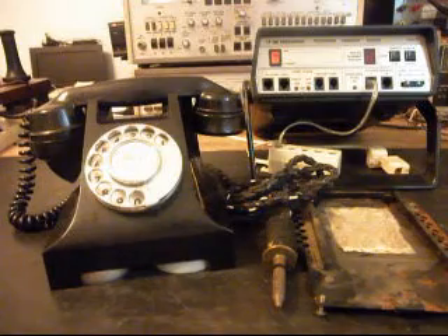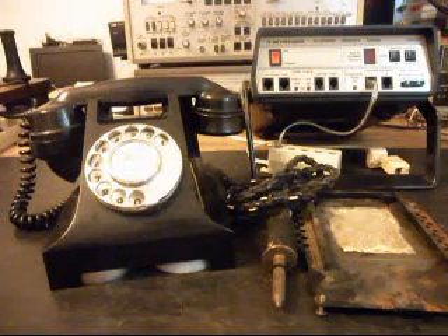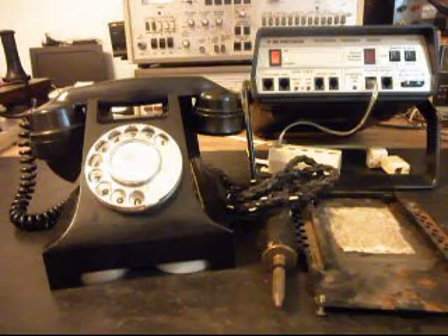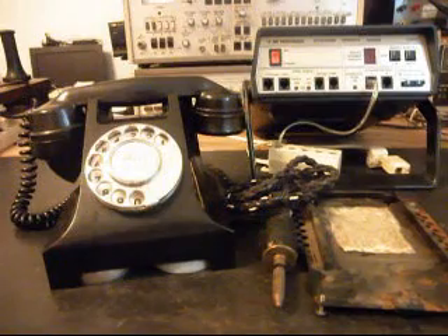We're going to get this telephone working for Tom and he's going to be able to use it — he'll have a lot of fun with this telephone. This is Dennis with A1 Telephone Service and Repair, A1 Electronics. You can reach us on the web at www.a1-telephone.com and you can also reach us at 618-235-6959.